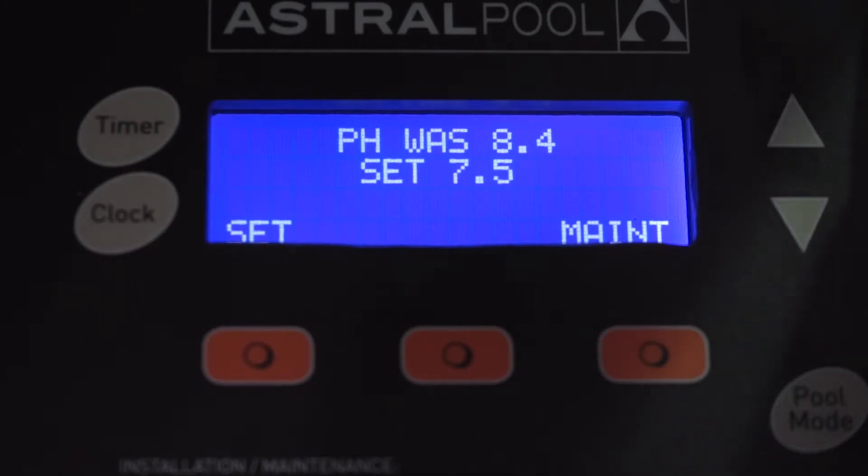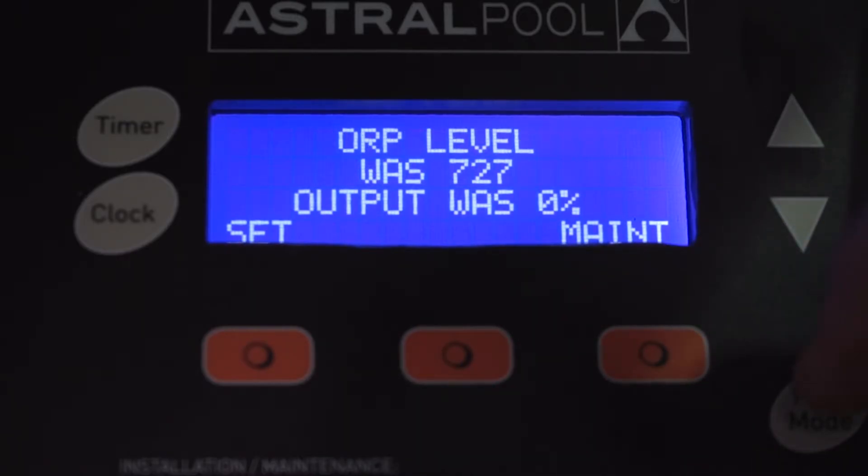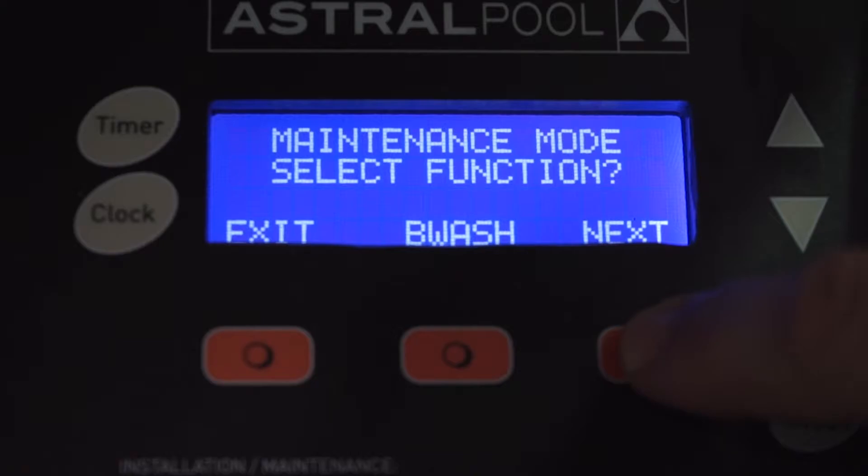Whilst holding our pH probe in our calibration solution, we've already gone to manually off using the pool mode button on the Equilibrium chlorinator. We're now going to access the maintenance menu by pressing maintenance. You'll see it will ask us what mode we would like to select — here we have backwash, dose, installation, or calibration.